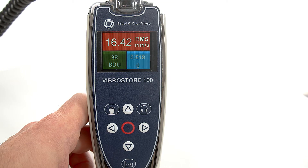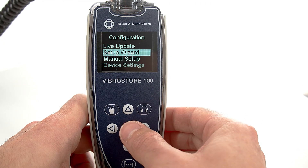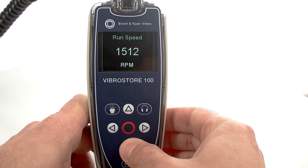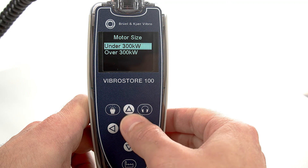From the main screen, pressing the center button for more than two seconds opens the configuration menu. From here, the up and down arrows allow navigation. For example, using the setup wizard, all relevant machine parameters can be selected to retrieve ISO measurements at the push of a button.